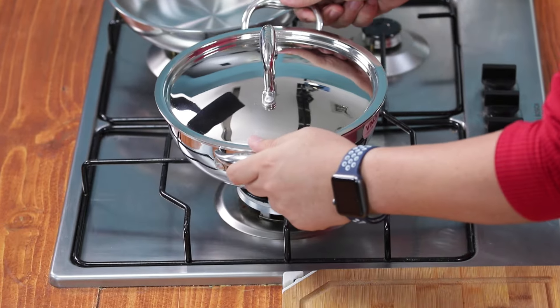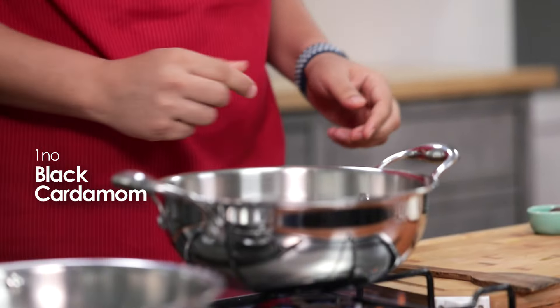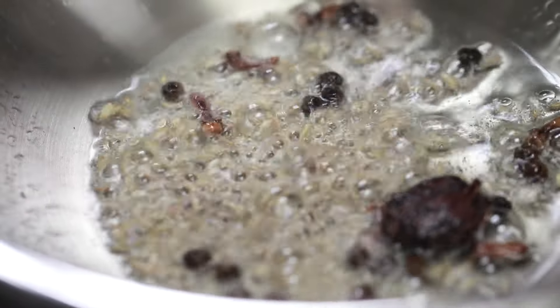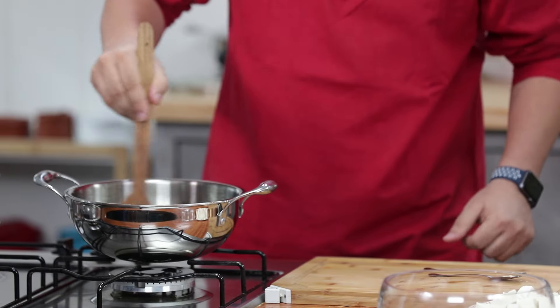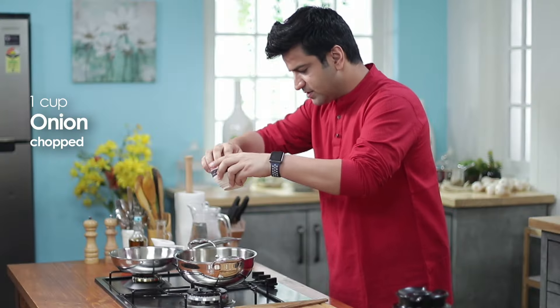First, we will take a pan. We will add a little oil. This is a small black cardamom — it will go in. Little black pepper. Little cloves. And cumin. We will add chopped garlic, chopped ginger, and lightly cook it. We will add a little oil. In goes the onions.